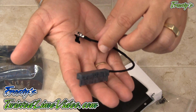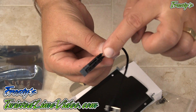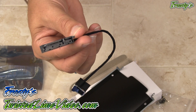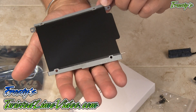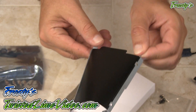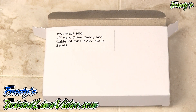And there we have the cable. This portion here connects to your laptop motherboard and this connects to your hard drive or an SSD. We also have our special anti-static caddy. The box shows that it's for an HP DV7-4000 series — this is a hard drive caddy.